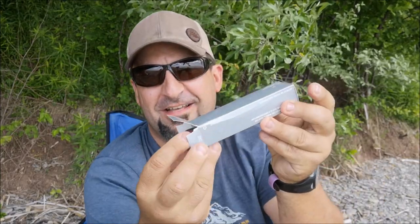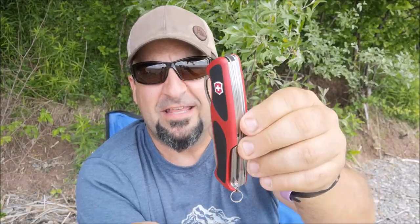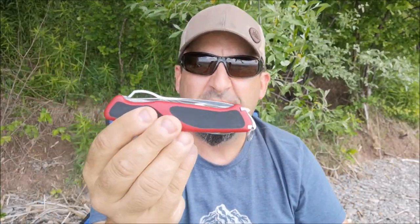This is the Ranger Grip 58 Hunter in the red-black model. I've brought this knife along and kind of saved this opening just for this particular weekend — our first family camping trip this summer. Let's have a look. Here it is! Out of a little cardboard box. Well, this is it. I've got medium-sized hands, but this is one chunk of a knife.